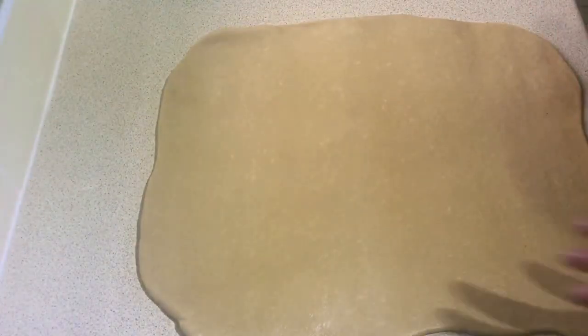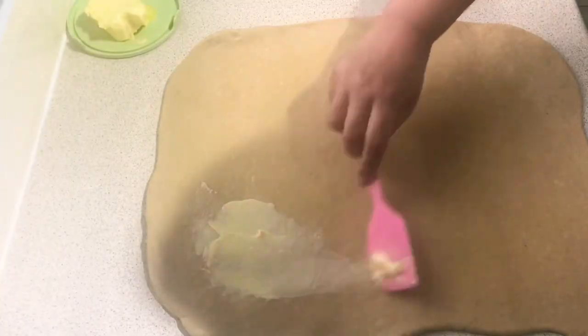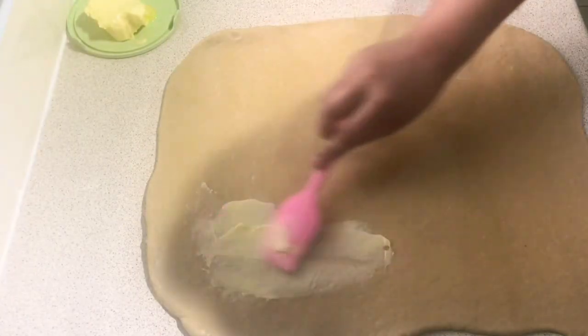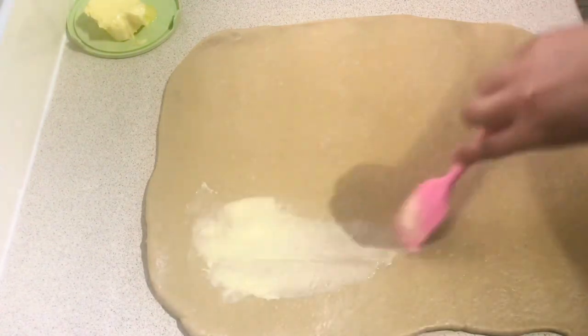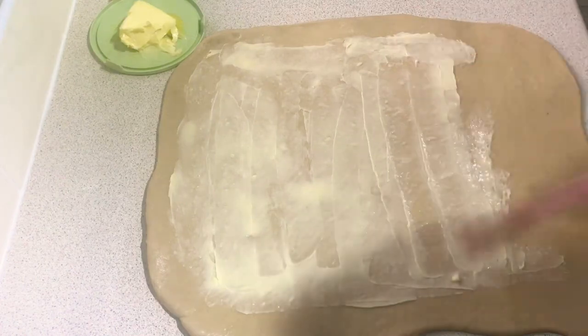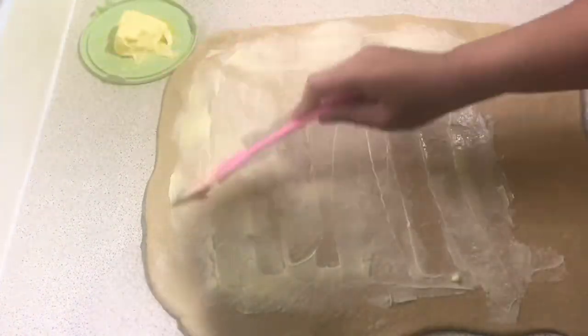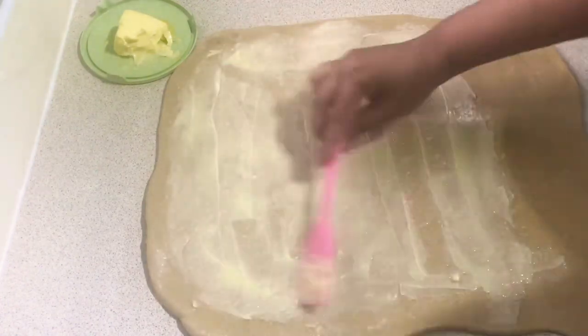After this step, we put unsalted butter on the dough. Make sure that the butter is evenly spread throughout. Also make sure that you are using softened butter, because if you use butter that's too hard it might cause some tearing on the dough.